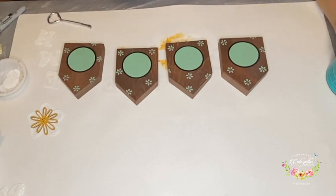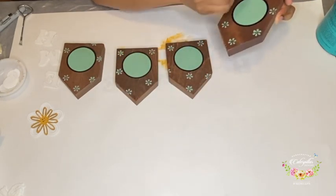I varnish all my wooden blocks with a water-based varnish. In this case, I am using Minwax polyacrylic varnish, but you can use any that is locally available in your area.